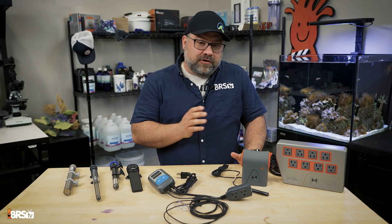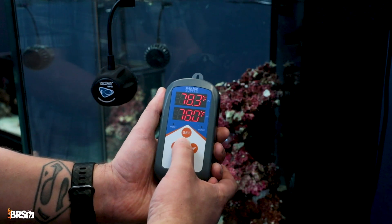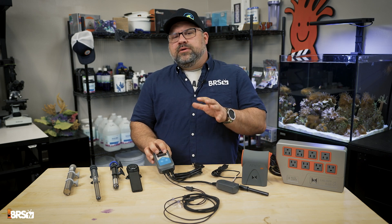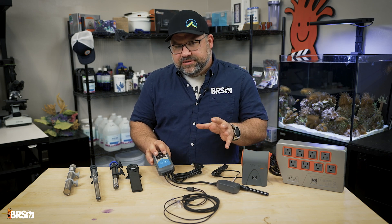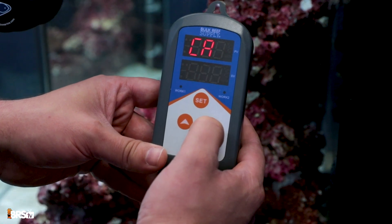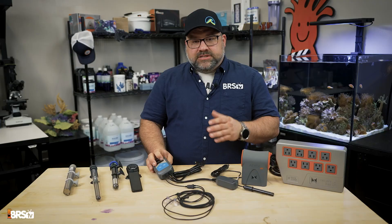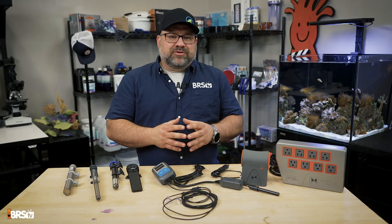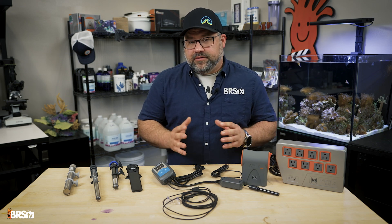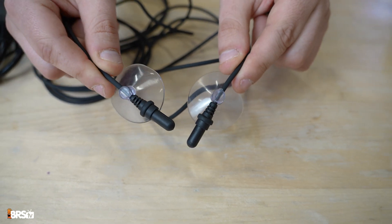When your heater does fail, having a redundant thermostat can also save your tank. A great option for that is something like the Inkbird heater controller. These controllers are a reliable, cost-effective way to control your heaters and will run you somewhere between $50 to $60. Using a controller like the Inkbird can provide a backup if your heater fails in the on position — it will cut the power to the heater when its own separate temperature probe reaches the desired temp. Some models are even Wi-Fi enabled and will send notifications to your mobile device if the aquarium temperature falls outside of the target range or if the temperature between the two probes varies by more than 5 degrees.